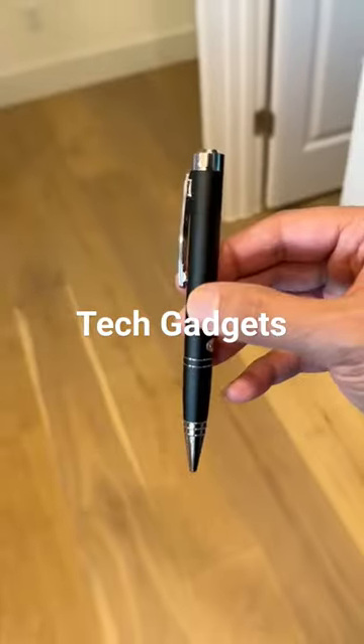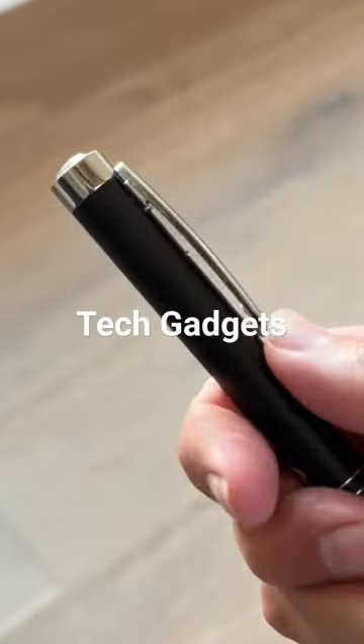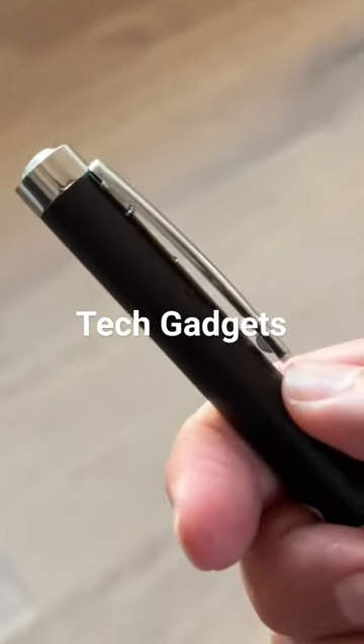This pen looks like a regular pen but it lets you record up to 20 hours of audio continuously without anyone noticing. Just push up the clip to start recording and it automatically saves it when you push it down.